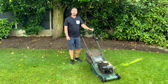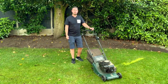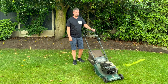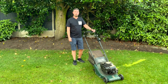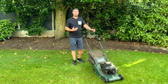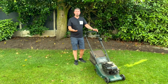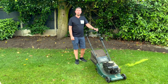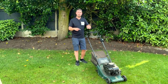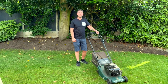Perfect! I'm well happy — it was a quick fix, it cost me nothing, and it saved me taking it to someone who would have charged me a fortune. Just a little bit of fault-finding, and even someone who knows nothing about engines fixed it. Hopefully this will help you fix your lawnmower too. Thanks for watching — if you enjoyed it, please hit the like button, subscribe to the channel, and I'll see you next time.